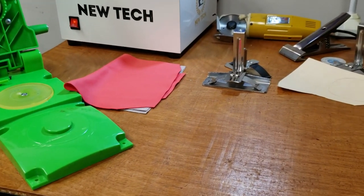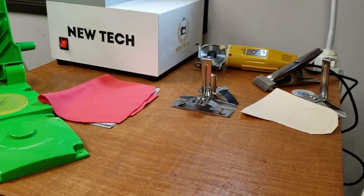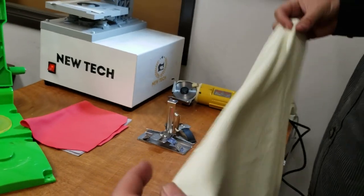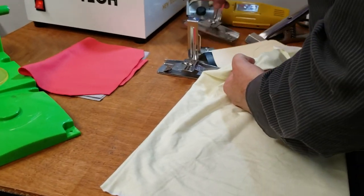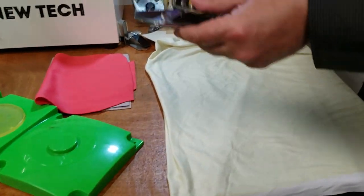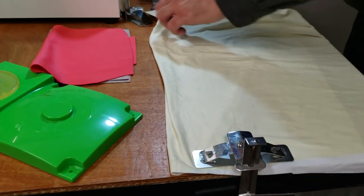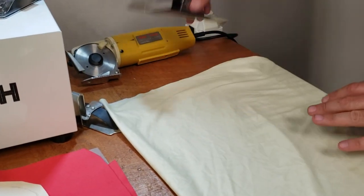It's very easy — all you have to do is fold it here, fold the layer like this, and then fold it down. For those who always ask how to hold the fabric, there are fabric clamps. See these? They will hold the fabric for you — they're called fabric clamps, and they come in small or larger sizes.